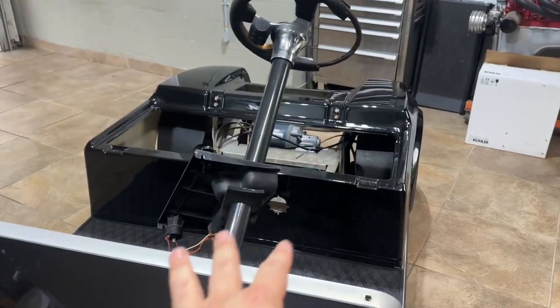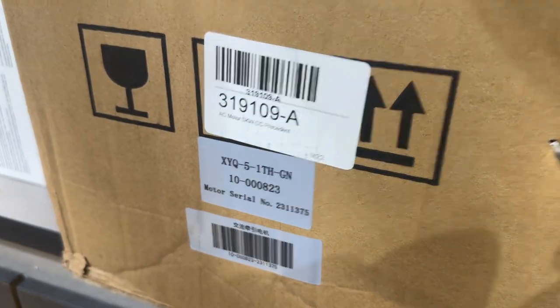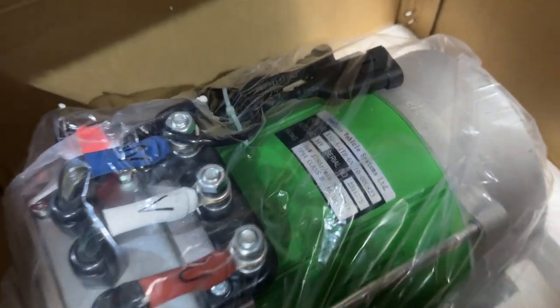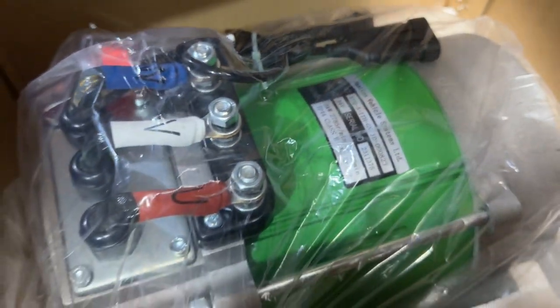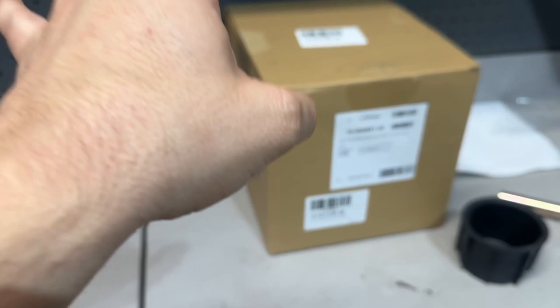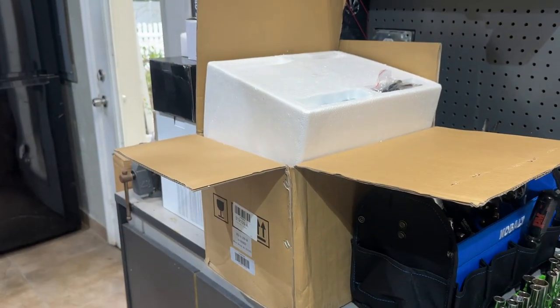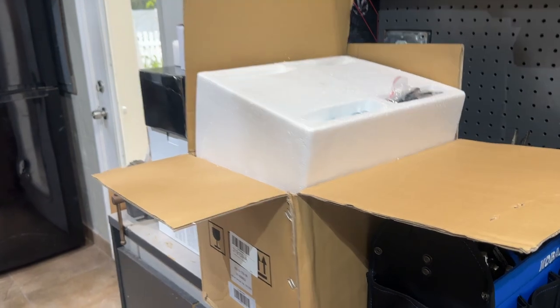This Club Car DS is getting a five kilowatt Navitas motor — look at this thing, it's beautiful. It's heavy; I swear it's 80 pounds. It's also getting the Navitas 600-amp controller, all the necessary wiring, PB8 pedal box, and custom cables. It is gorgeous.